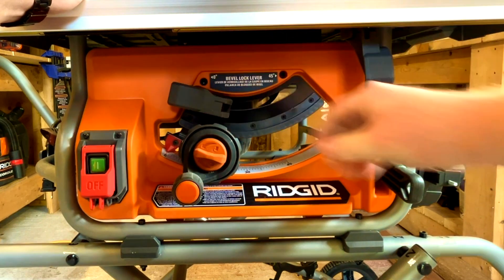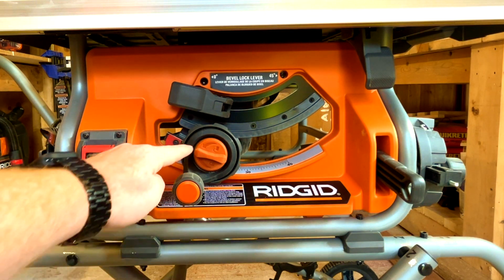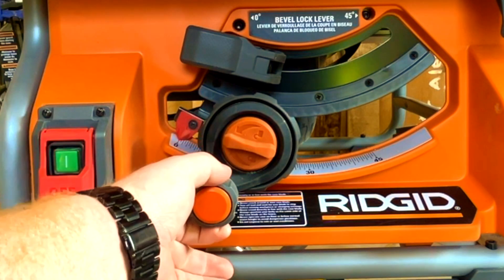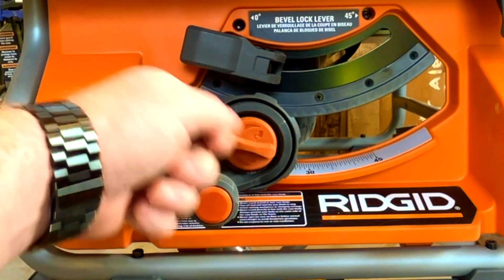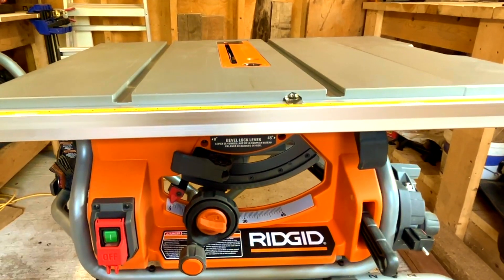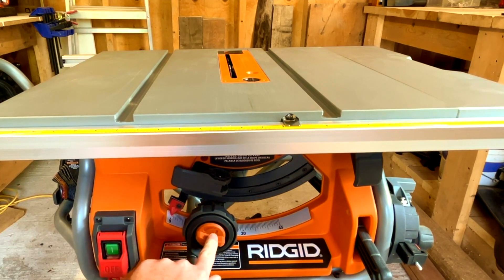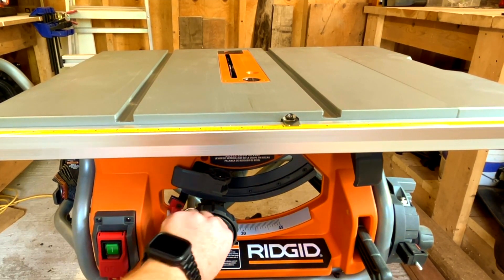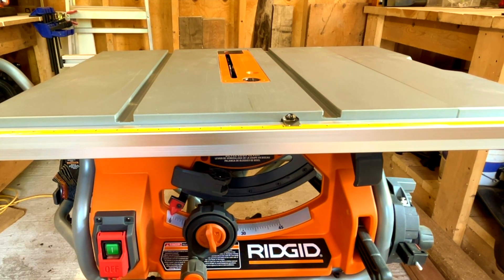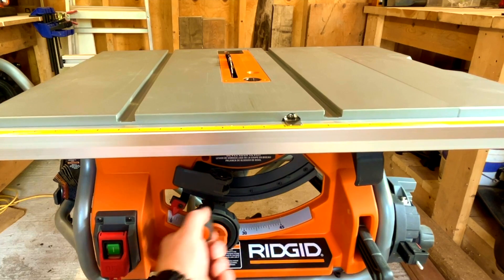To raise and lower the blade, there's a lock/unlock dial and a crank knob. To raise the blade, turn the dial to unlock — the arrow is very clearly marked — then crank the knob until the blade reaches your desired height.